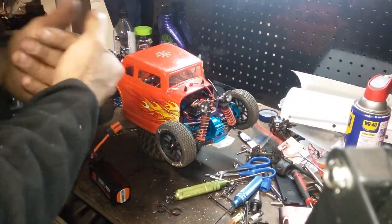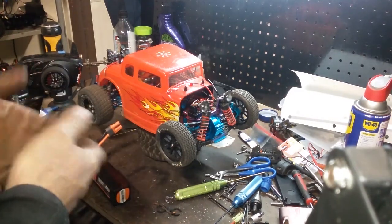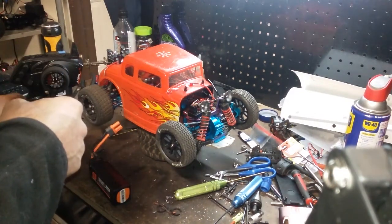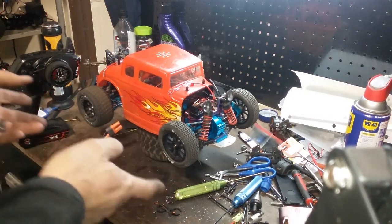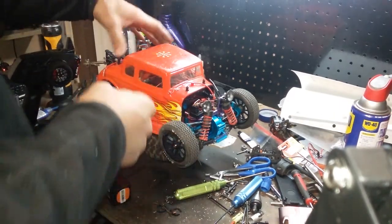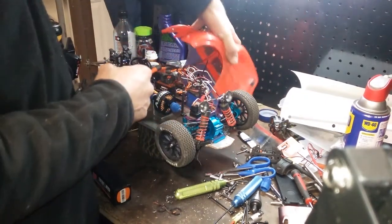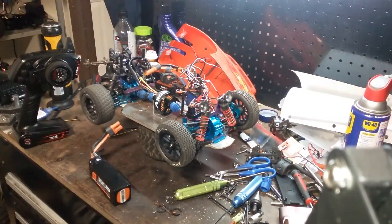Gone from two-wheel drive to all-wheel drive. This is a Red Cat Lightning chassis, using Hoosier tires front and rear — same height, just two different widths. All-wheel drive, so here it is. Definitely something out of the norm, so no more transmission, no more spur gears, no more pinion gears.